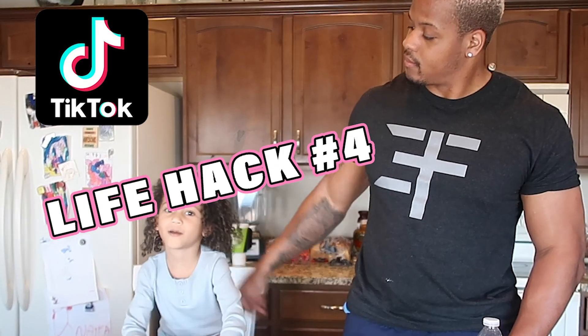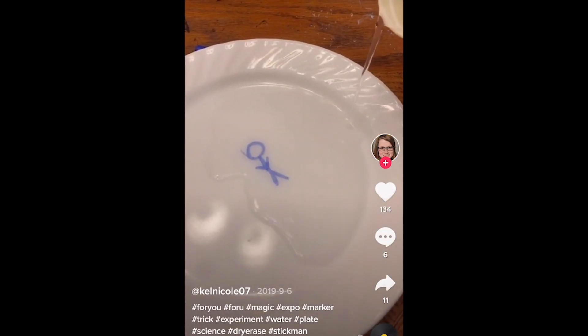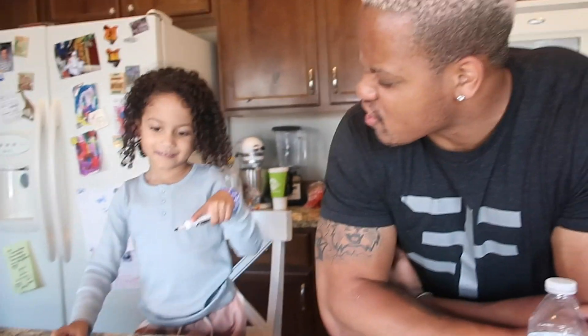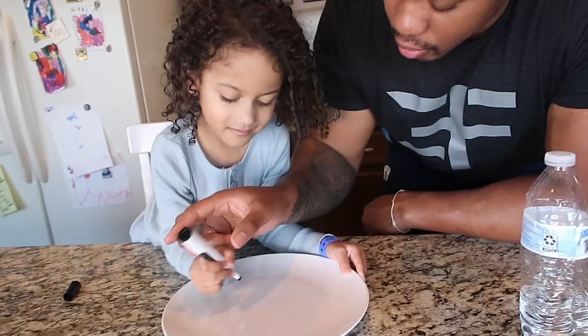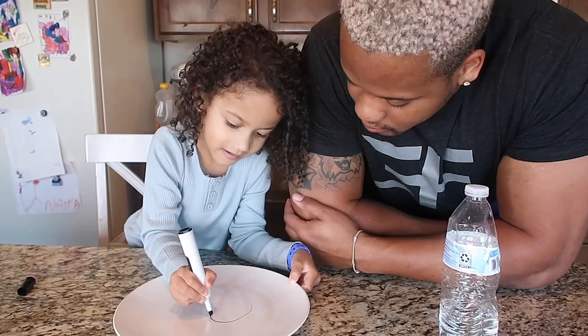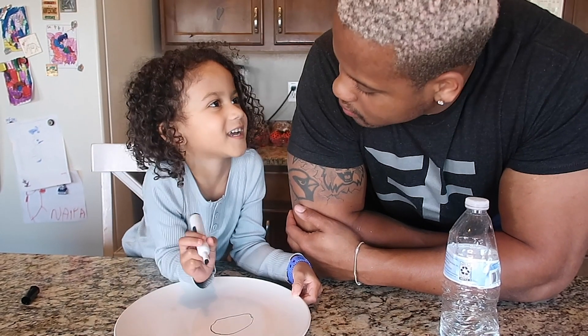TikTok life hack number four. This is the TikTok that we're trying to do right here. We're going to draw on the plate — we are going to draw on Grandma's plate. Draw with this, like this, on this side so it's thick. I'm going to draw something very, very cool.